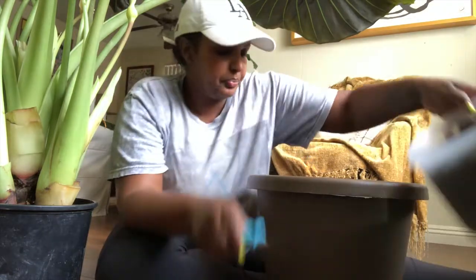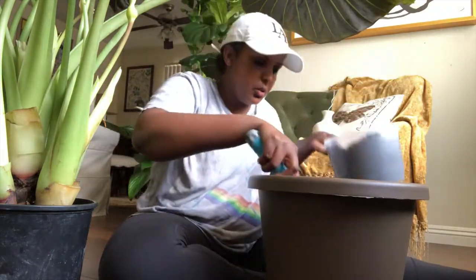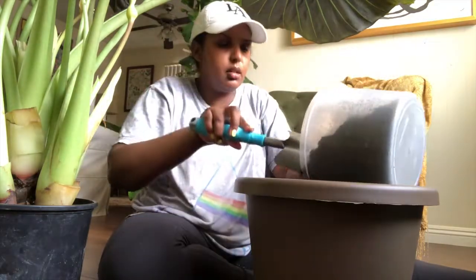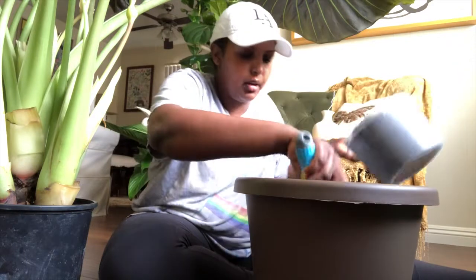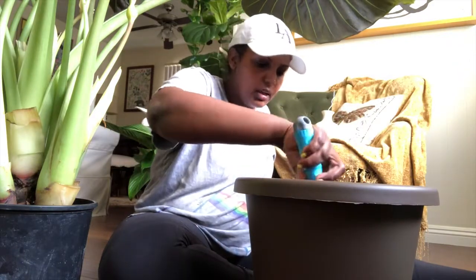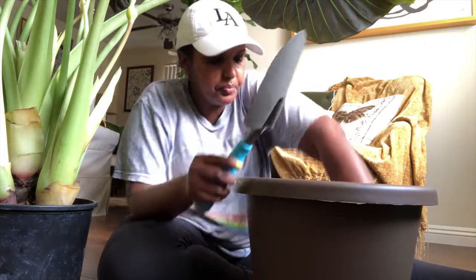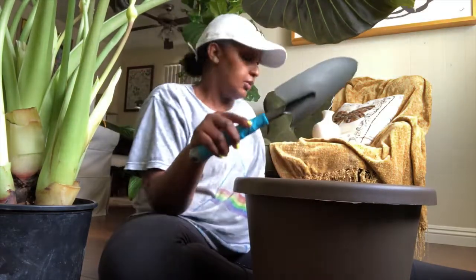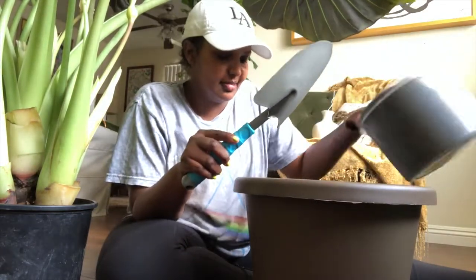All right, I'm gonna start with putting a little bit of soil in the pot. You want to fill it up about one third. I'm gonna backfill it, so you want to give it some space, make sure it's nice and flat. Oh, I should probably take off my ring — it's fine, I can just wash it.